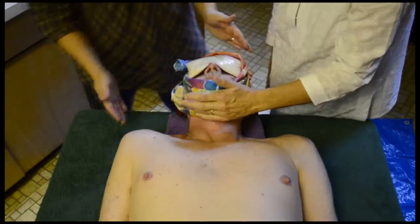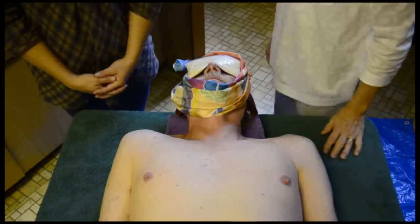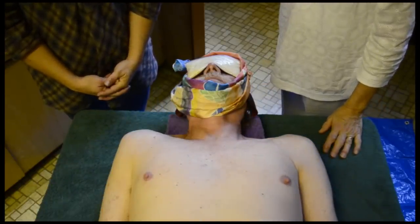Leave both of those — the eye covering and the mouth scarf — for several hours so that the eyes and the mouth set in the way that you've shaped them.